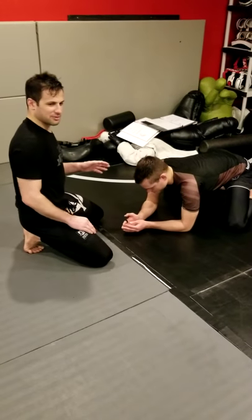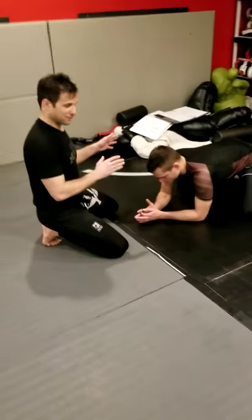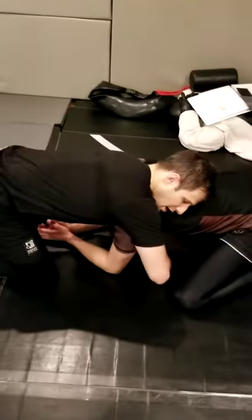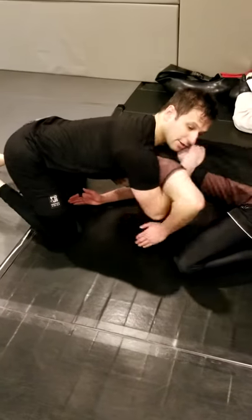I hit this sometimes against pretty high level guys. It's not super consistent because it depends on a specific reaction, but when I'm here going for a guillotine, I'll act like I'm going for an arm-in, but instead of coming over, I'll come under.